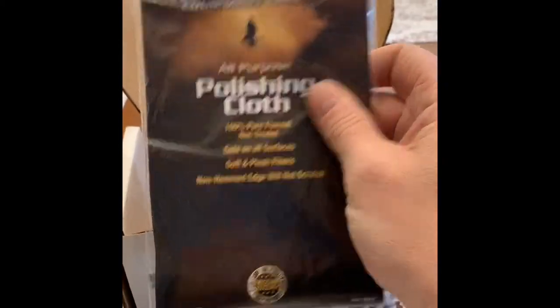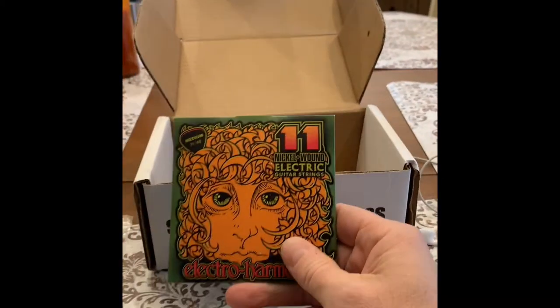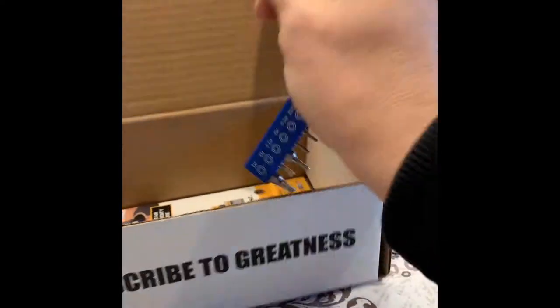A polishing cloth — I like that a lot. Let's see what else we got. Stuff doesn't stop: 11-gauge EHX Electro-Harmonix strings.